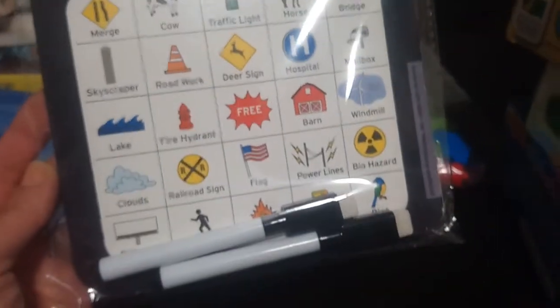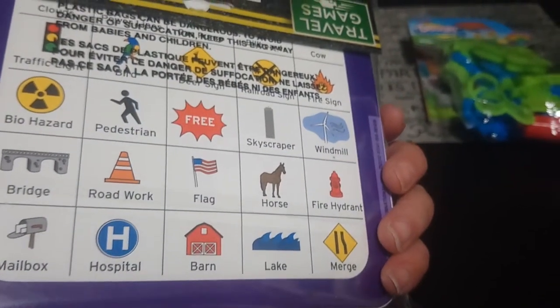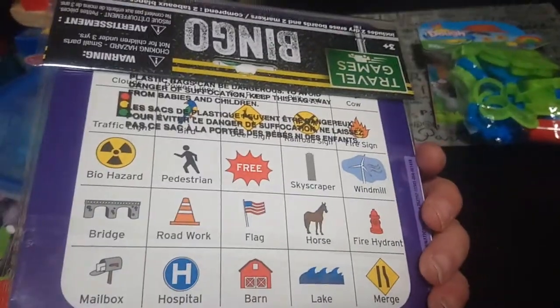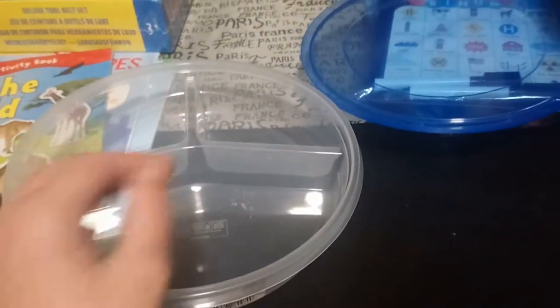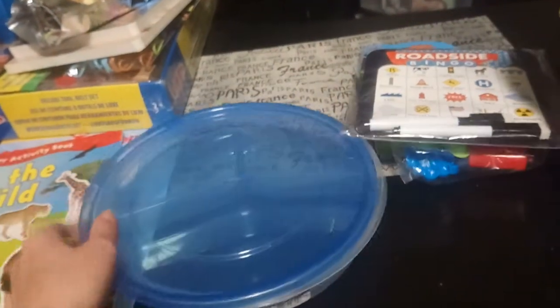This next item he's a bit young for, but it'll be cool on road trips — you can try to find items like a cow or a hospital. It does have an American flag which I might cover with a Canadian flag sticker, but you get two bingo cards with dry erase markers, just something fun to do in the car. I also got a little container broken down into three sections, great to take on the go for art or science lessons or to carry items to the park.